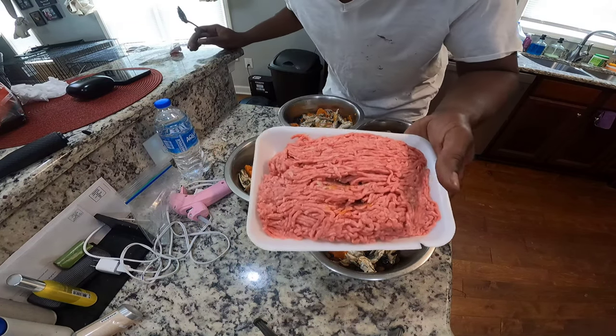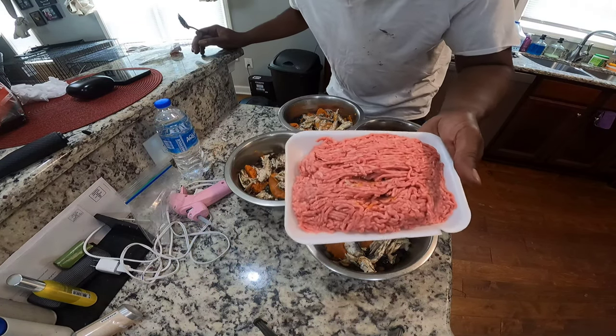Now we're going to add the ground beef. Yeah, we're going to add the ground beef now.